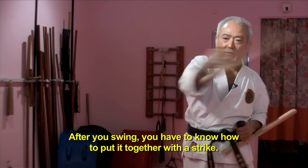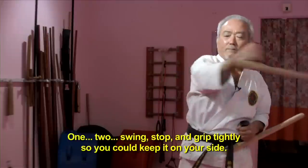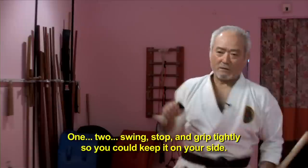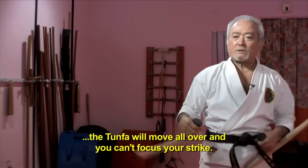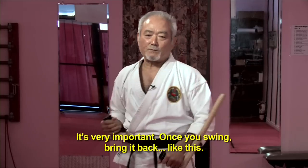Now, after a quick thing — of course, you have to know how to put it together. One, two, three — try to hit, stop, grip tight, so you can keep it on the sides. This is for strike. If you lose it, this goes all over, then you cannot make the focus, or you cannot make the strike right where you were punching. So, very important.